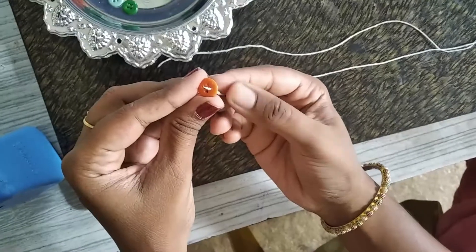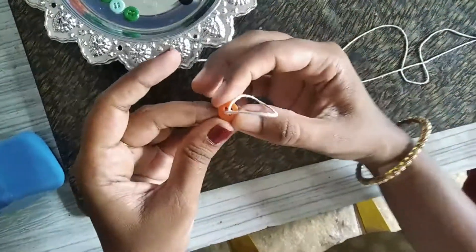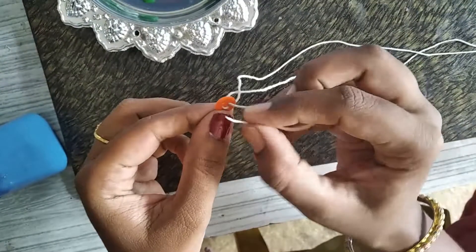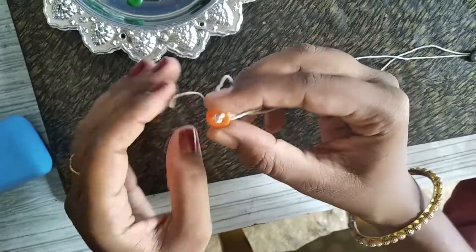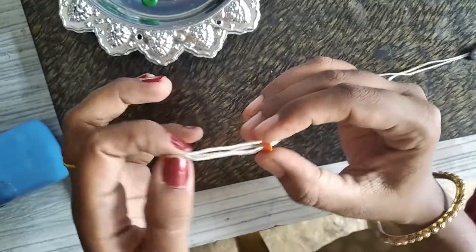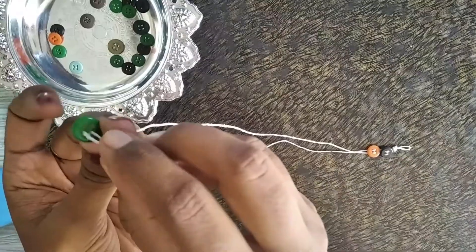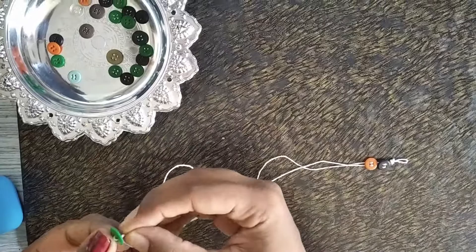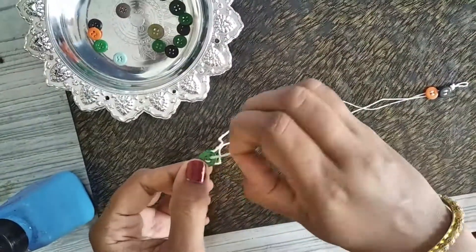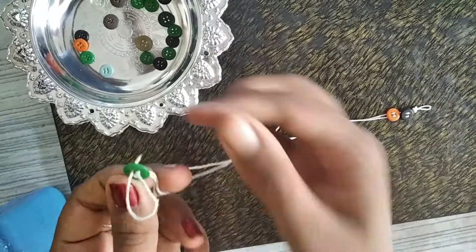Take the second button. The second button is also done. Now take the third button.